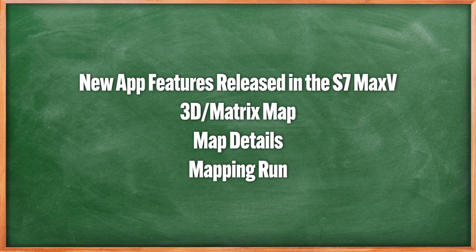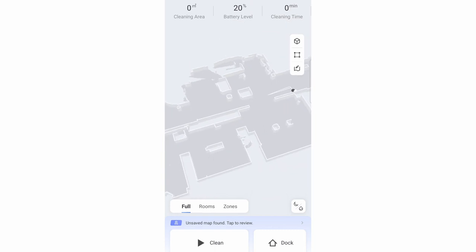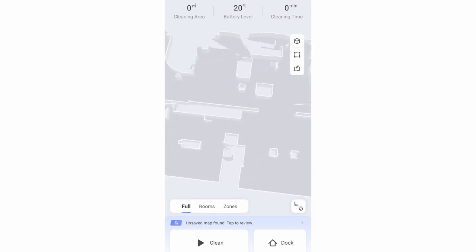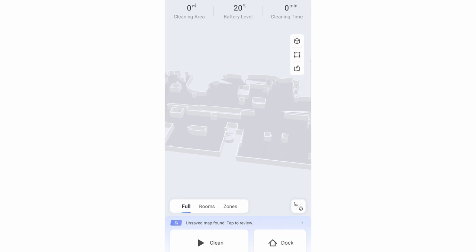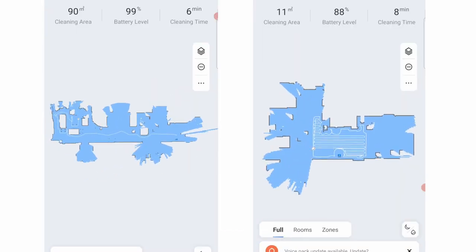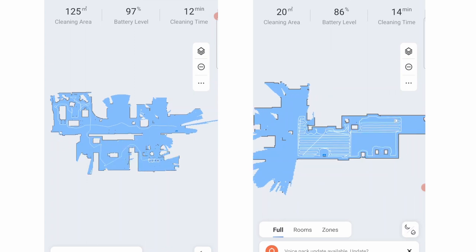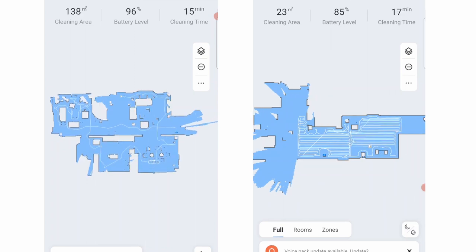Roborock also released new map upgrades with the Q and S7 Max V series, including the 3D or matrix map and mapping run, now grandfathered into older variants like the S5 Max. The 3D map shows the layout in a three-dimensional perspective that users can view from different angles, while the mapping run shortcts the map creation process by taking full advantage of LiDAR's 360-degree scanning to create maps in a fraction of the time a full cleaning run takes.